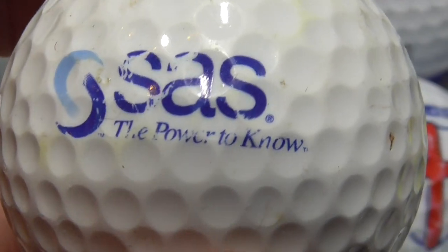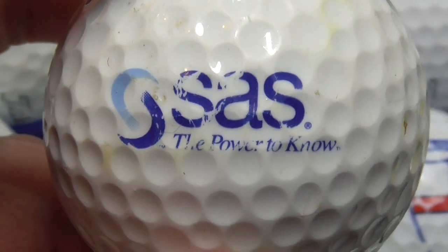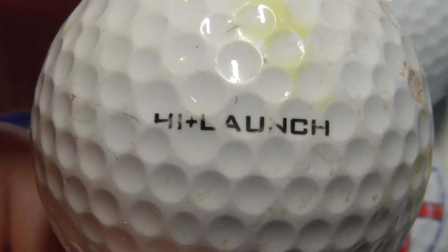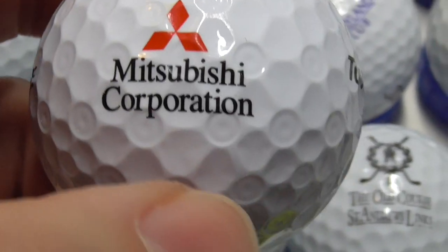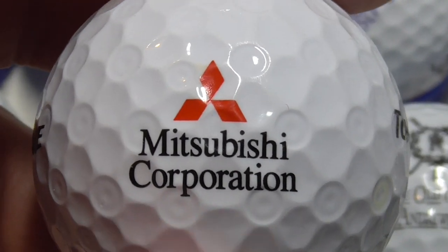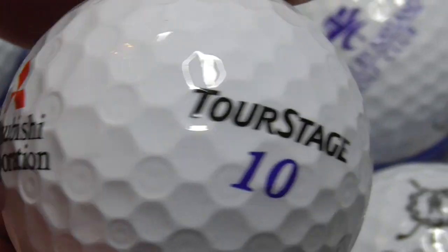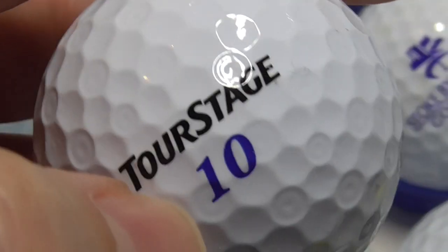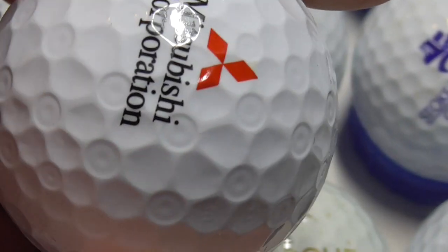Next, SAS — The Power to Know. It looks like it's got a trademark after SAS. And that's on a Nike ball — don't get many Nike balls with logos. High launch is the type of ball. Next, this is a very interesting one — Mitsubishi Corporation. A mate of mine went to Mitsubishi in Japan on a business trip. And it's on a type of ball I've never had before: Tour Stage V10. I believe this is the same as the Bridgestone company, so it's a Japanese ball. Weird dimple pattern on it, but that's a good one simply because it's a new type of ball to me.